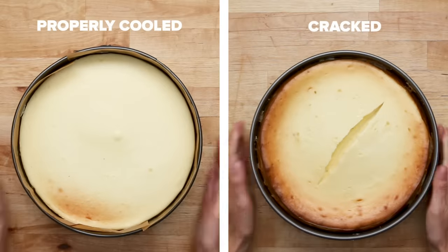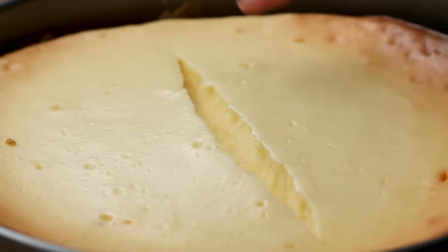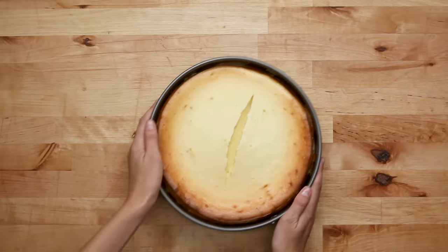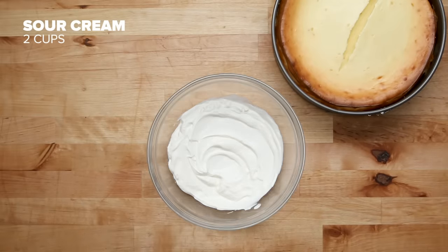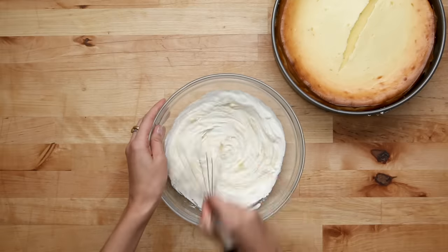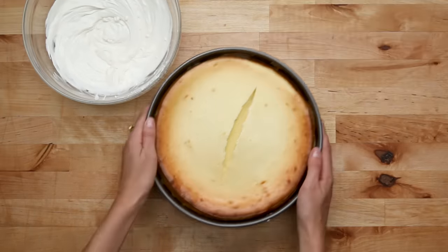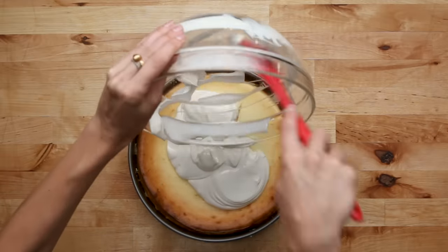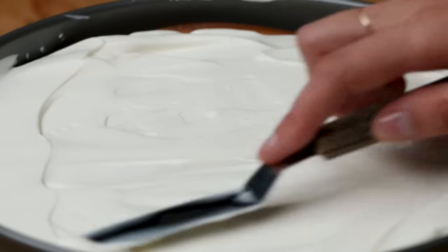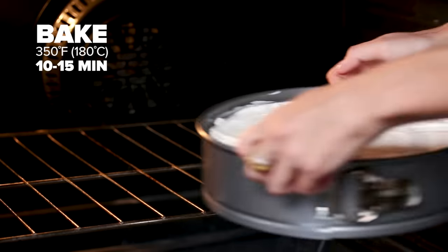Sometimes cracks happen — there are so many reasons that can cause a crack, such as high temperature, over-mixing, or no water bath. But this doesn't mean you can't end up with a beautiful, delicious cheesecake in the end. A great way to cover up a cracked cheesecake is to make a sour cream topping. This topping is really simple: it's just sour cream, sugar, and vanilla extract all mixed together. It not only covers up the crack, but it's also really delicious and can be used on uncracked cheesecakes as well. For a sour cream topping, you don't need a water bath — just bake it for 10 to 15 minutes so the top is set and continue the recipe as normal.